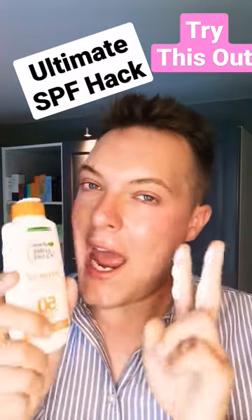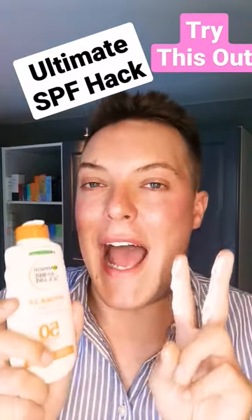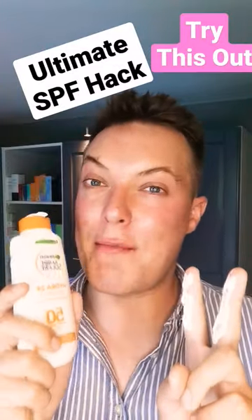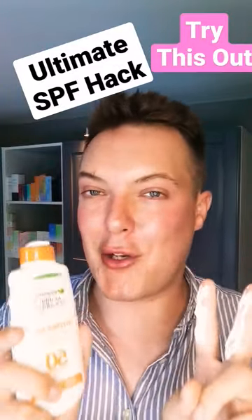Hey guys, welcome back to Mad About Skin. In today's video, we are continuing our ultimate hacks in sunscreen video series. In this series, I want to help you to get the most out of whichever sun protection product that you choose.